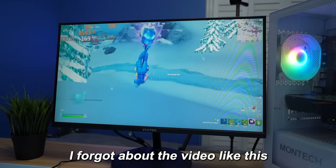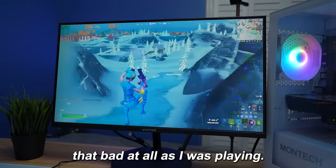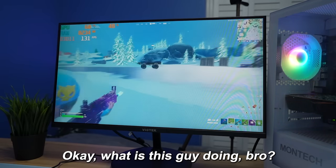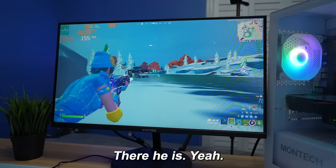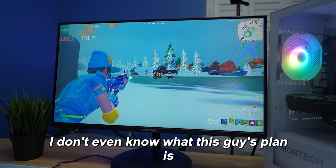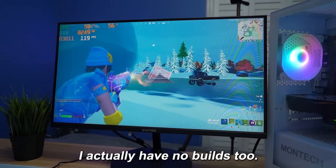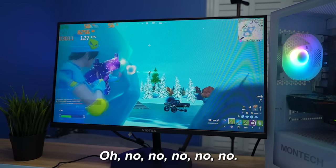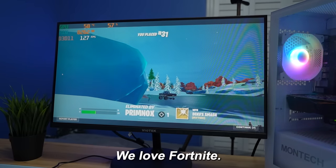I'm not even kidding — I forgot about the video. This PC actually didn't even feel that bad at all as I was playing. My guy's just doing donuts or drifting on ice. I don't even know what this guy's plan is. Controller player for sure. I actually have no builds too. GG. We love Fortnite.